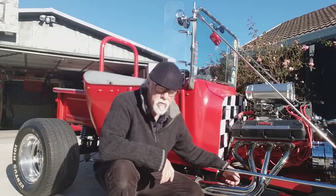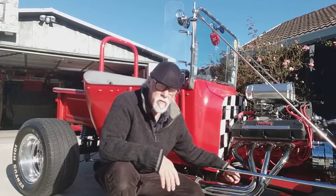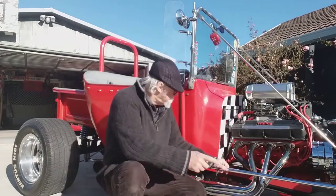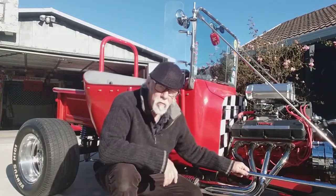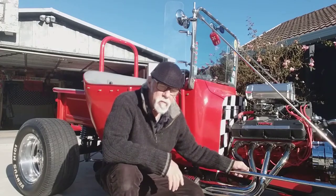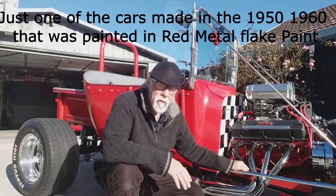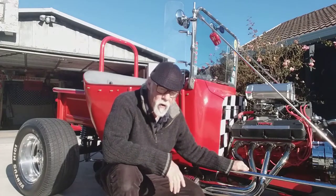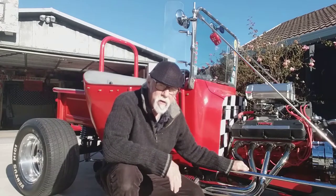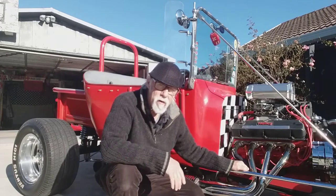That there goes back to the 1950s, and there's a car that's in the American Museum to this day. What I'm talking about is the red metal flake. It was the first car, hot rod, that was made in America, and they decided to have a go at doing red metal flake. So let's get into it and have a look and see how this all came about, and the history of it.